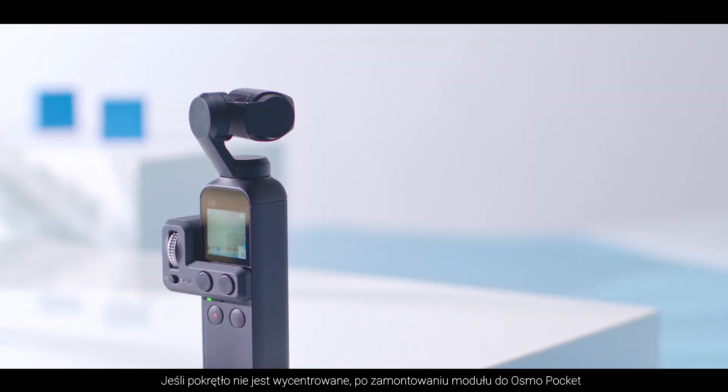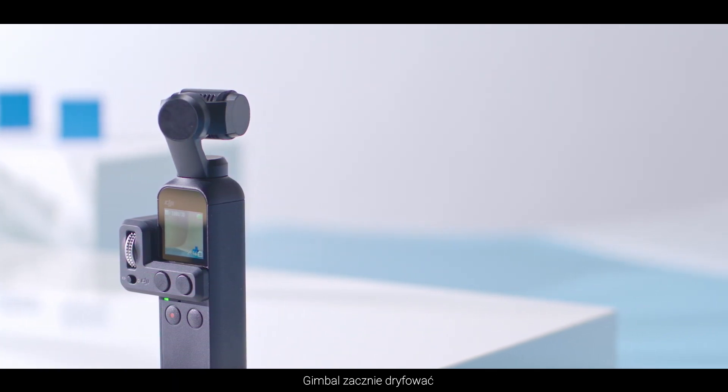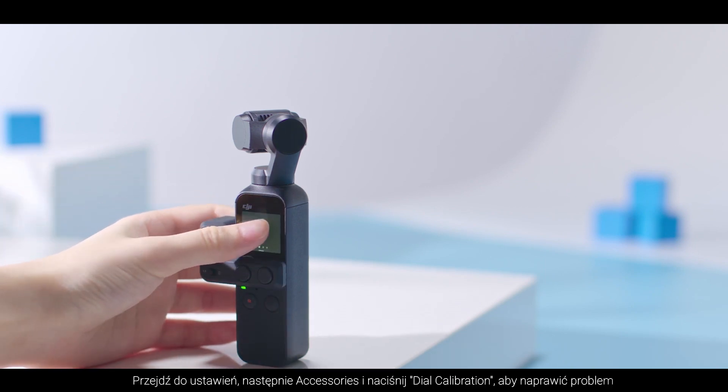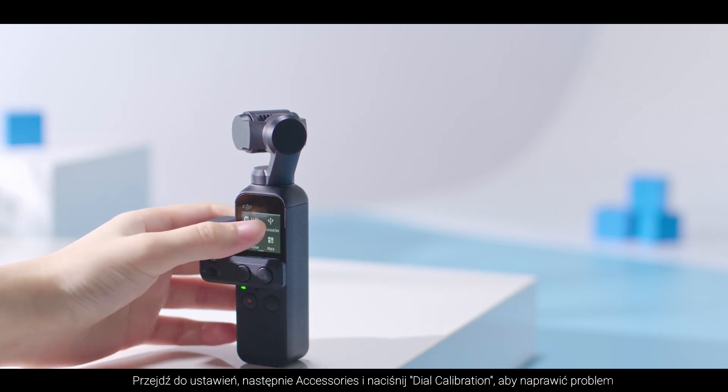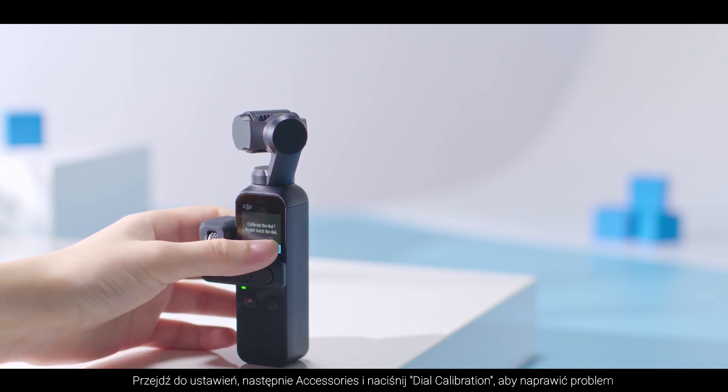If the dial is not in the center position when the controller wheel is connected to the Osmo Pocket, the gimbal will drift. Go to Settings, Accessories, and tap Dial Calibration to fix the issue.